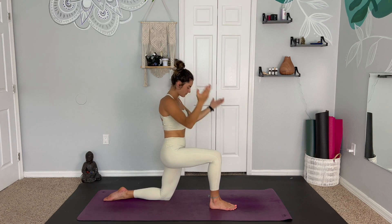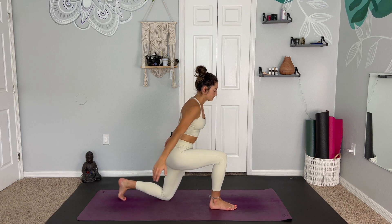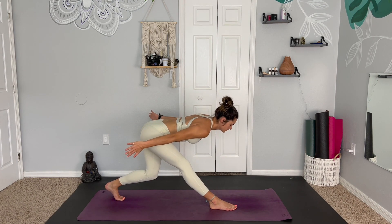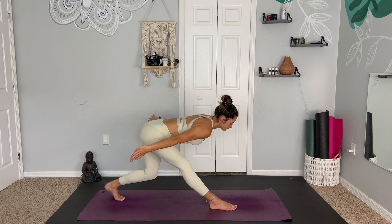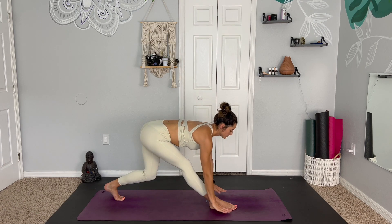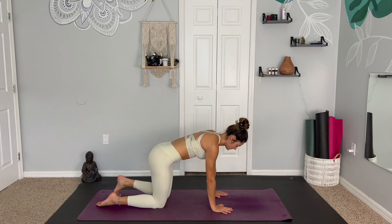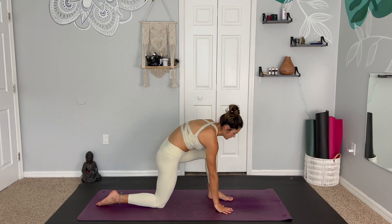Then release the hands, press through the right foot, tuck the back toes to straighten the right leg. The left knee is bent as we lean the chest forward. Nice and active here. One more big breath. And then gently plant the palms, step back through tabletop to take our left knee into our 90-90 lunge.